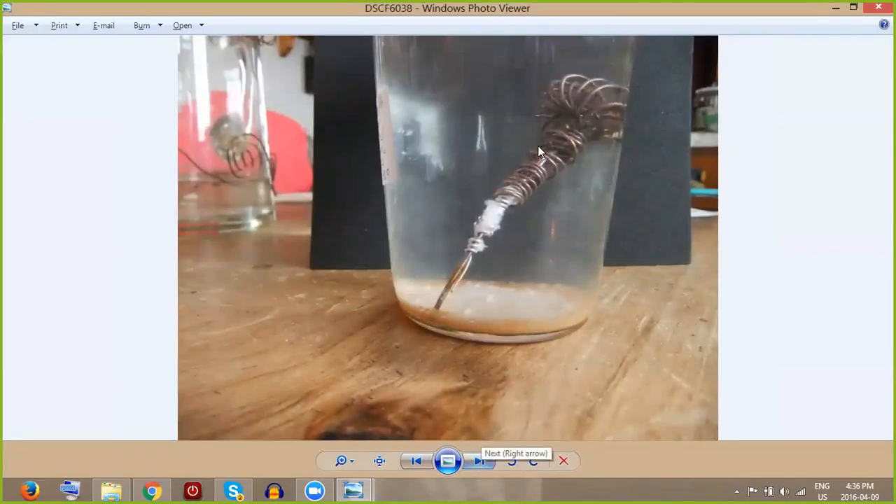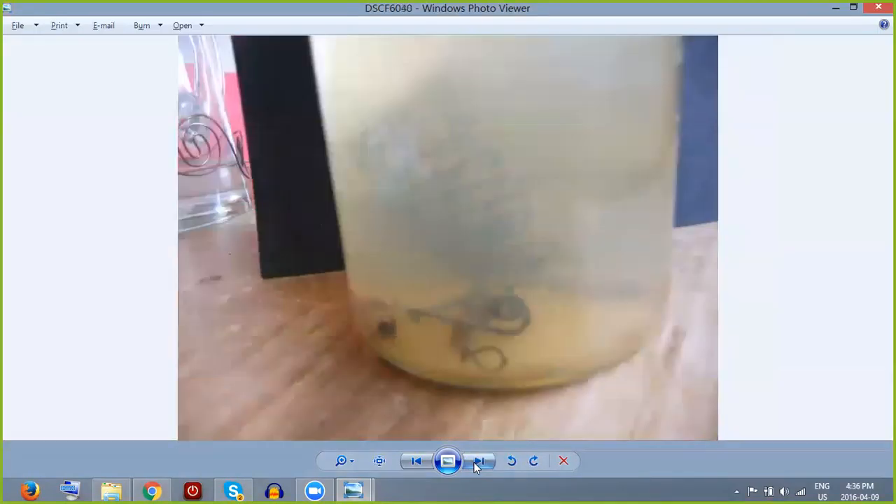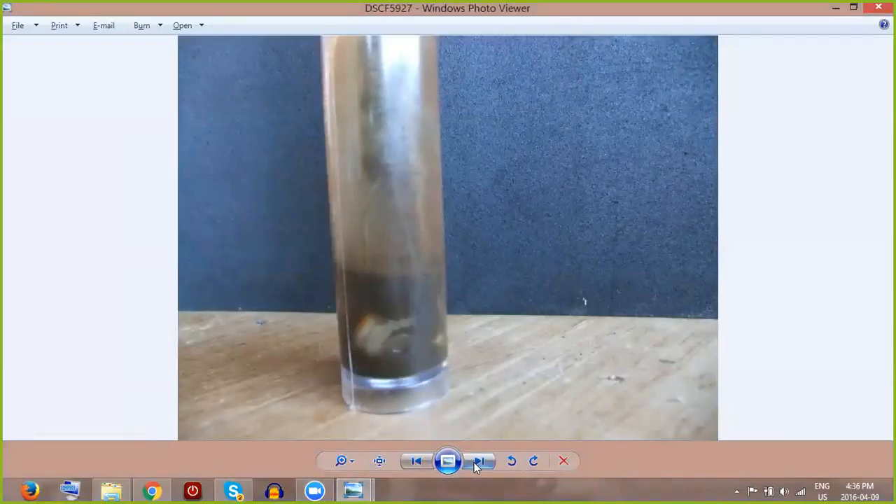It's not that complicated to make. I use a screwdriver — the long handle gives you great leverage — it's really good for making sure the coils are tight.